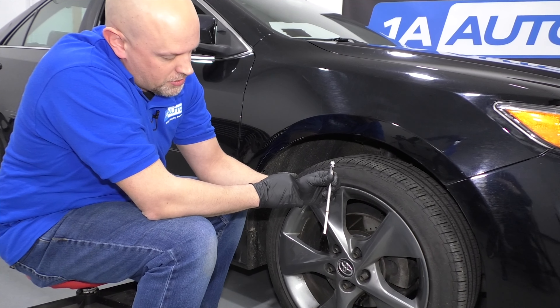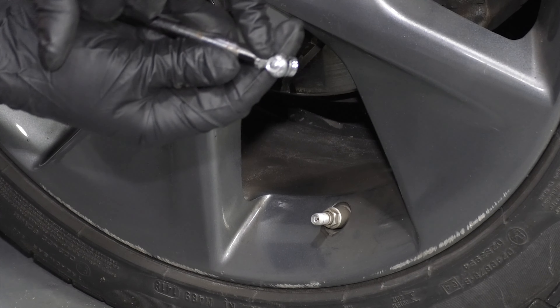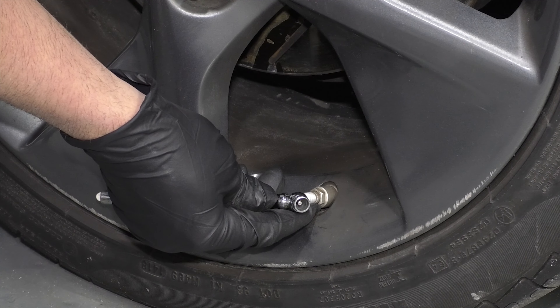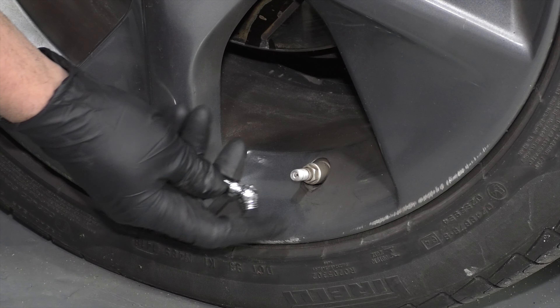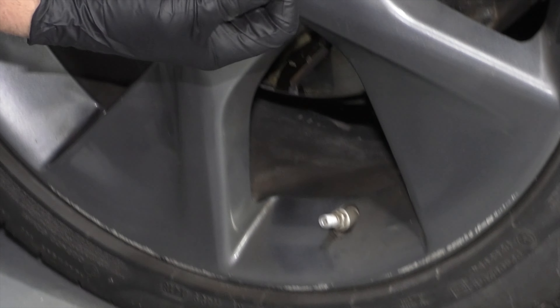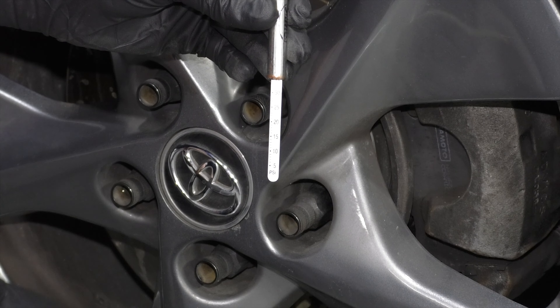In the summertime, you want it closer to 33 PSI. If you need to lower the pressure, on the back side of the tire gauge there's a little button. Put it right up to the valve stem and push right in the center of the valve stem. It doesn't take much to drop it — it dropped about two pounds in only two or three seconds.